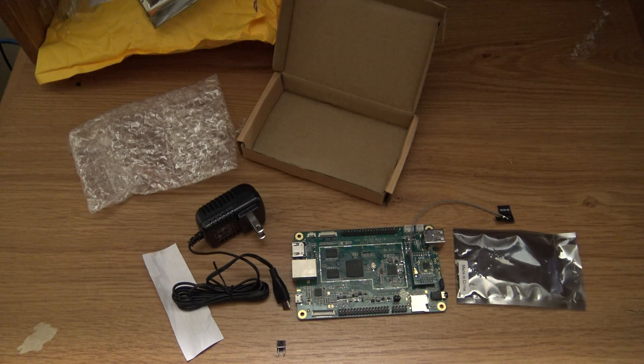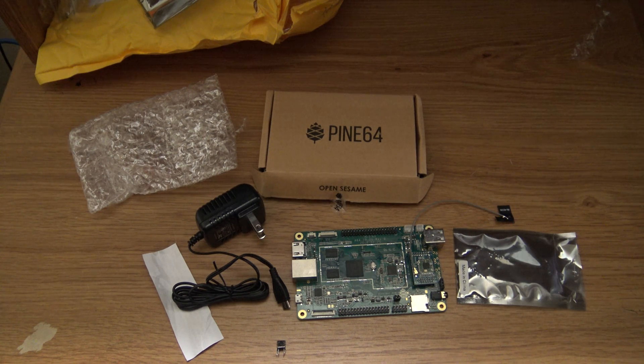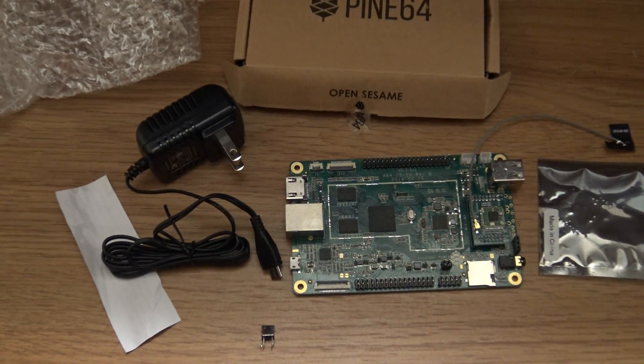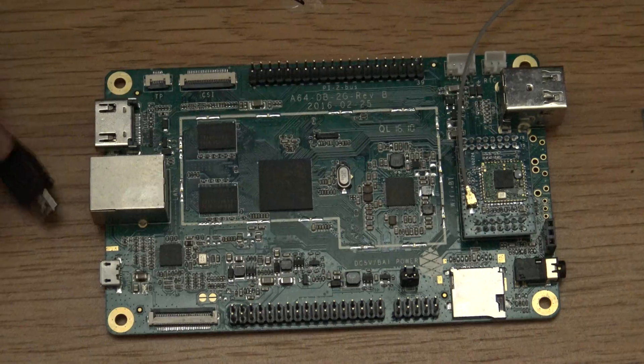This is the unboxing video of the Pine64 — Puerto Rican edition. It arrived today in Puerto Rico. Other backers should get their deliveries pretty soon in the United States. Let's take a close-up here — there is the board and you can see it more clearly.